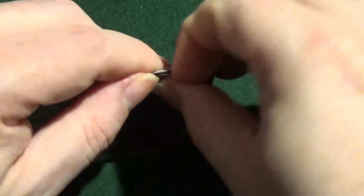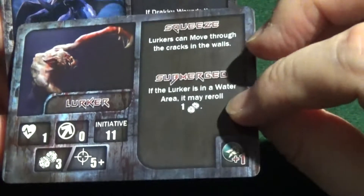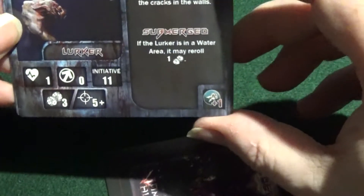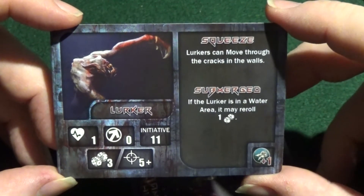There we are. I'm looking forward to actually playing this. I've been looking forward so long to actually getting this game. Now I've got it, I really want to play it. We also have the tokens again.